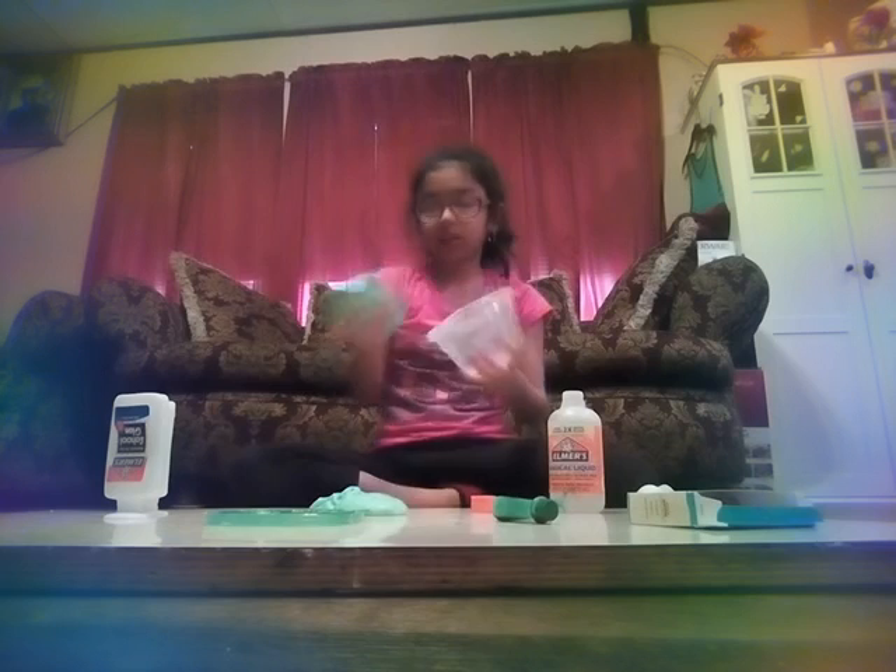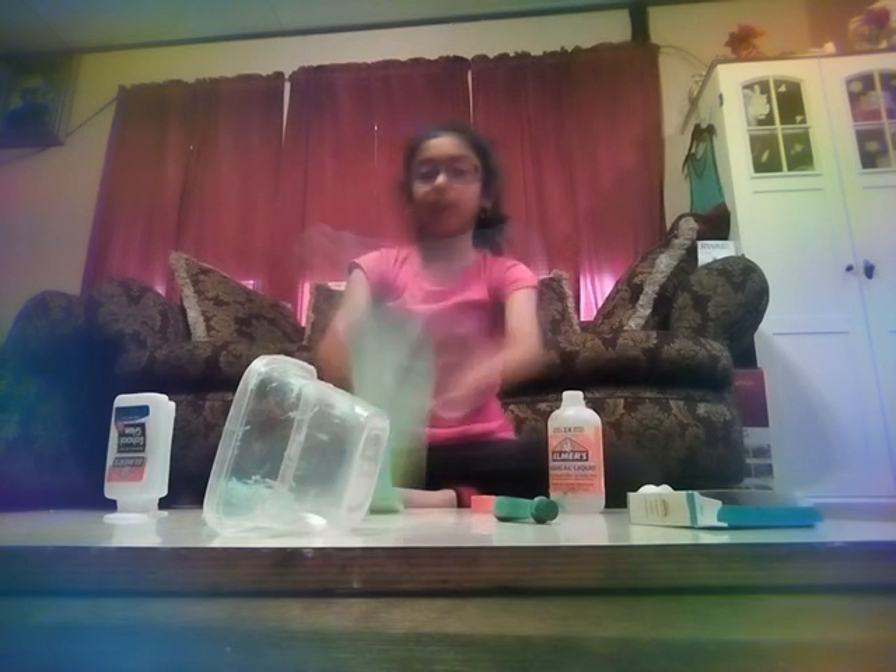Okay guys, this is the slime — how it turned out. Super stretchy, makes good bubbles for a tiny slime. By the way, there's a lot of glue on the table. Here's the slime — I'll give it a closer look. That's the slime. It is a bit sticky, stickier than this one. Here's the slime that I made before. Let me compare them — I think this one's lighter, the one I just made, and this one's darker. But it is very stretchy, both of them are very stretchy.